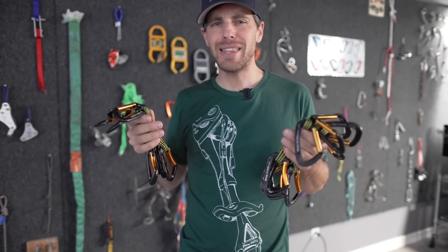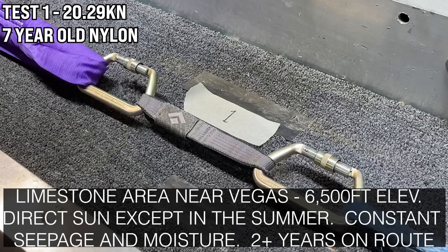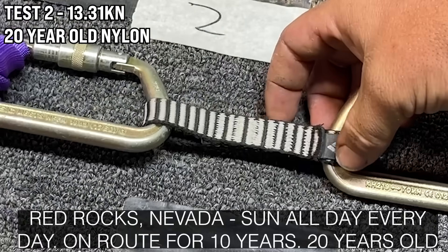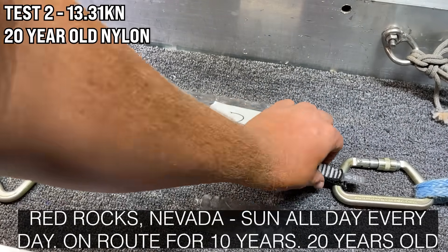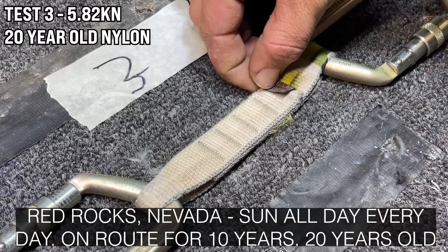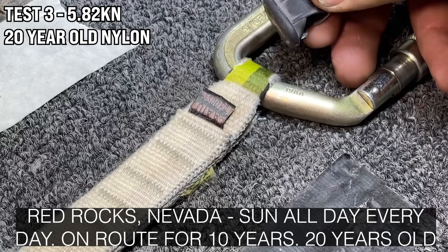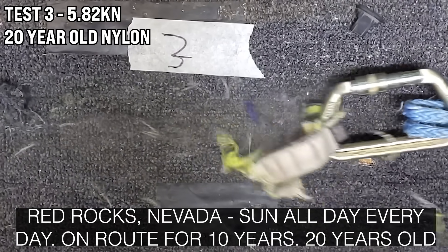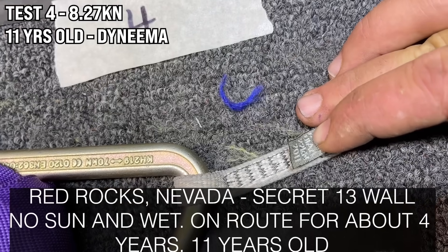The next batch of 10 quickdraws were all left up in the desert permanently. This is a Black Diamond dog bone — I assume it's nylon from 2014. It broke on the dyno side; you can see the color is different on the side that was facing the sun. It broke on the wide end at a little more than half its original strength — rated to 2,200 kg. You can see how much sun damage it has, including where the rubber bit that orients the carabiner was. That is really not good — it failed all over the place.